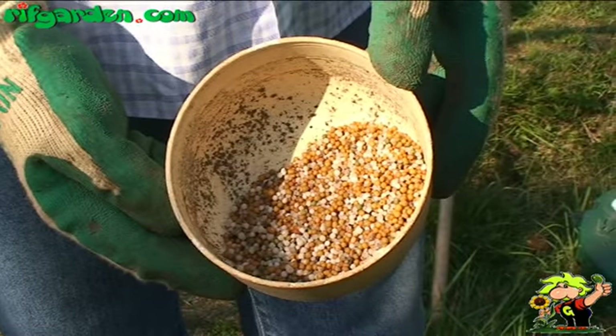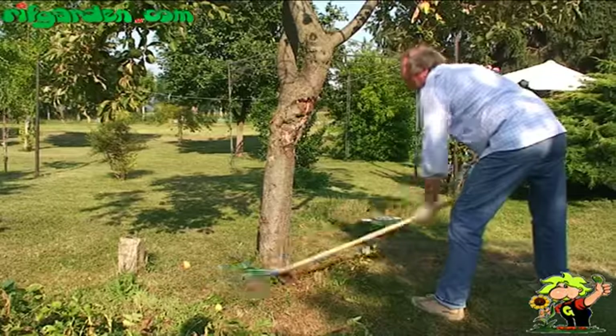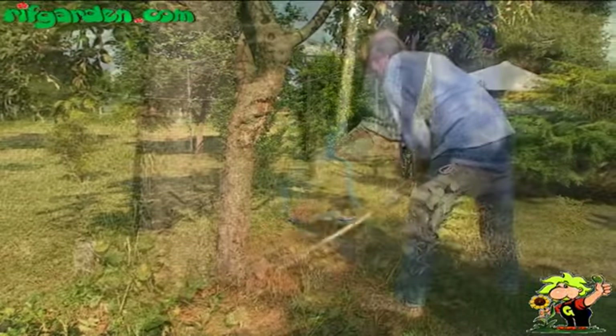During the growing season it is good to provide granular fertiliser at the base of the plant. Before mixing fertiliser into the soil, it is good to clear the area around the trunk, removing weeds.